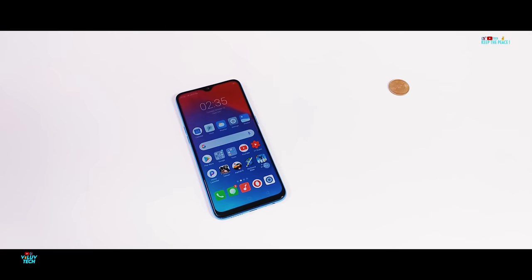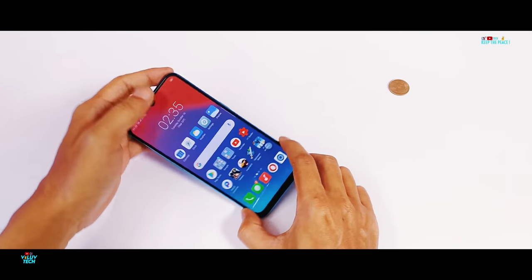Now moving on to the fun stuff — the bend test! Let's see if this polycarbonate plastic design is able to handle the bend force!